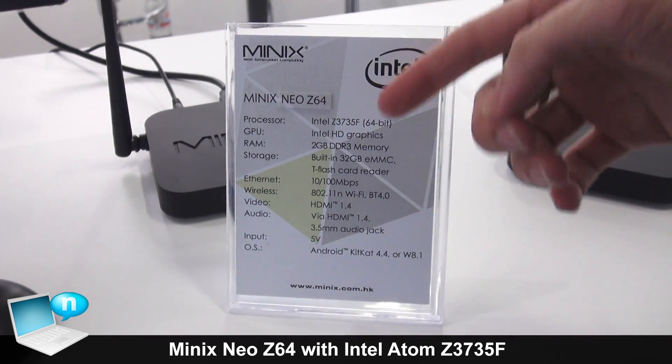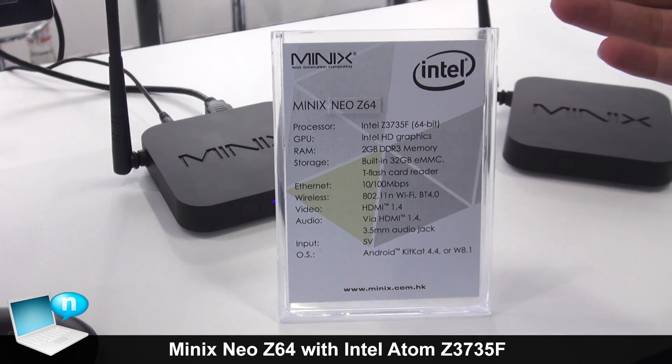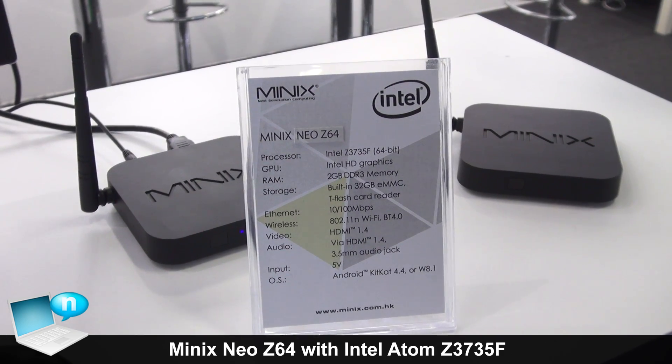It features 10 to 100 Mbps Ethernet, Wi-Fi as already mentioned, Bluetooth 4.0, HDMI 1.4, and the audio jack as mentioned.